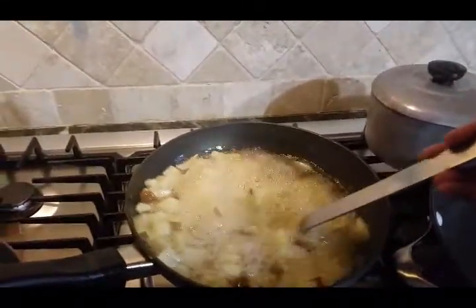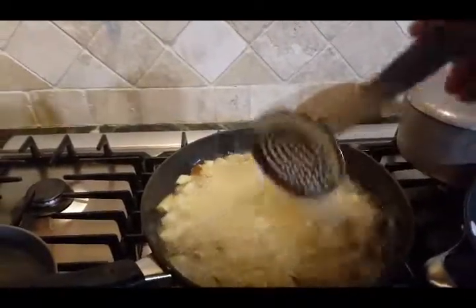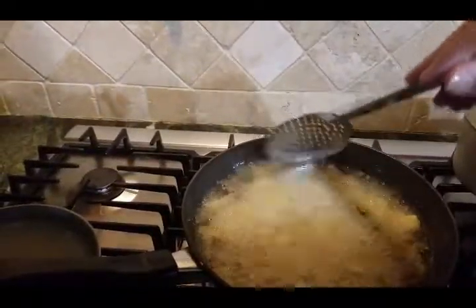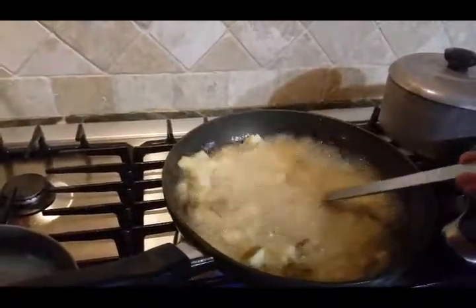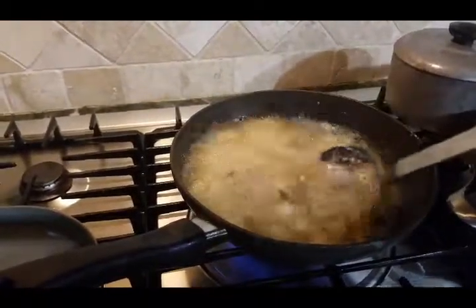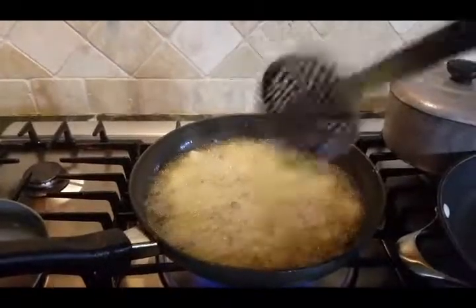And you're going to kind of shake it. So my battery went dead, sorry about that. What you want to do is shake it every now and then — that's what people at restaurants do because they have those big pans where they kind of pick them up a little and then drop them back. That's my way, just telling you what I do. Then you just let them fry and I'll bring you back once they're almost done.